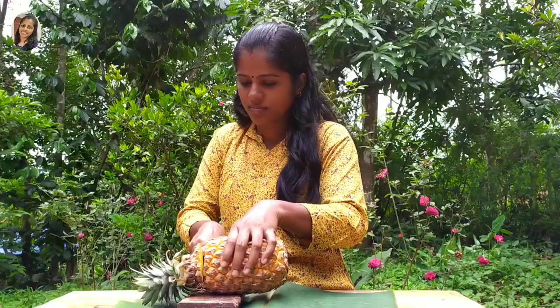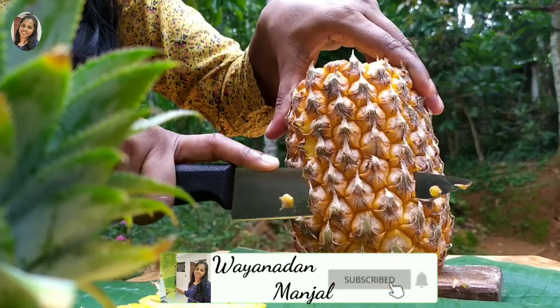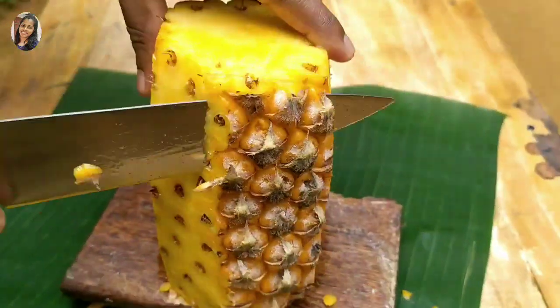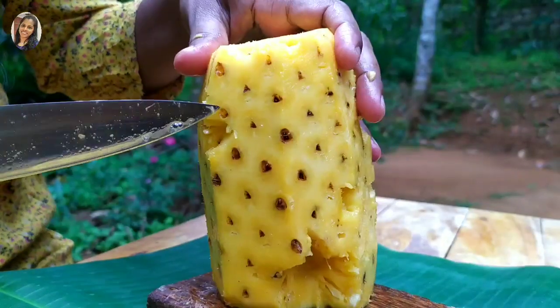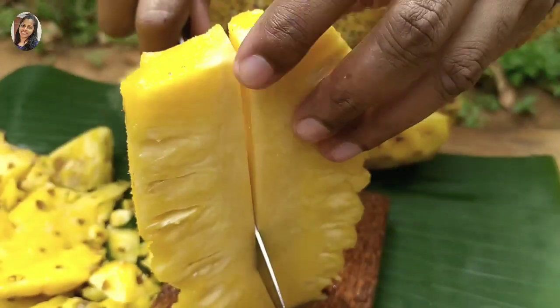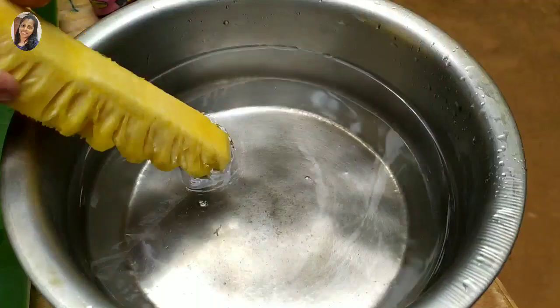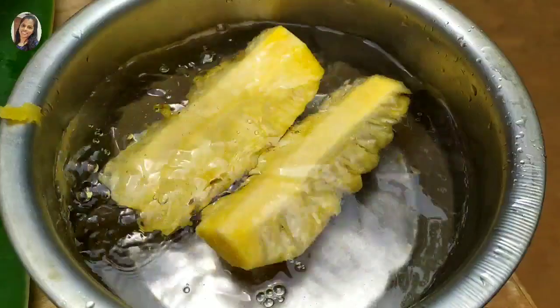Let's put a fish in the middle of the 3rd time.